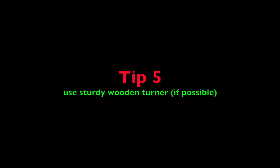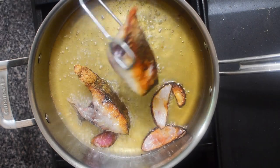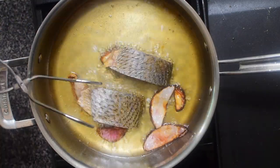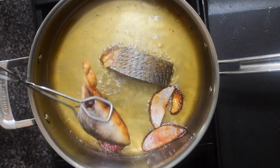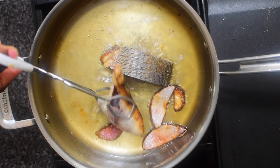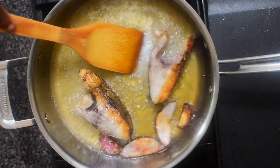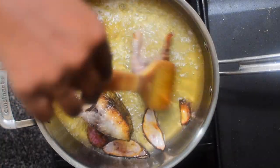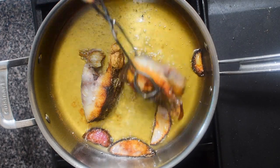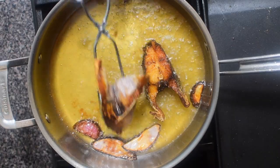Tip five: I prefer to use a sturdy wooden tongs when I have to. If all of the above four tips were done correctly, the fish will be able to move freely as shown. Flip the fish side to side till all of it is golden brown.